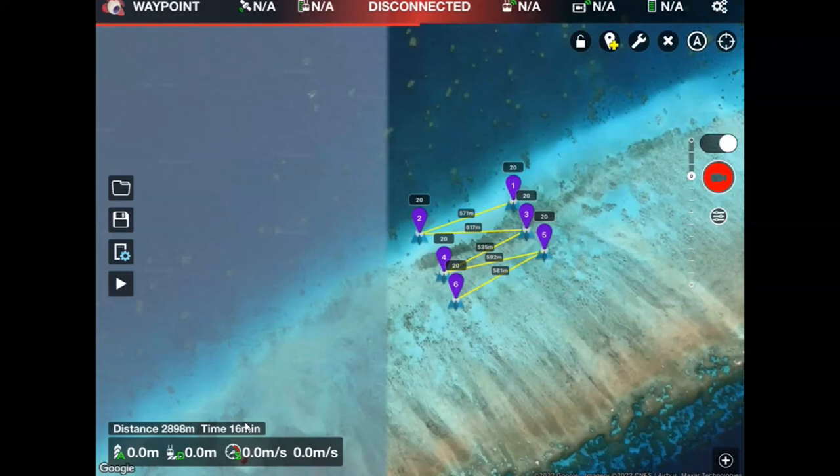If I'm flying with my Phantom 4, depending on how far away I'm anchored, I want to make sure I'm going to be able to get the flight done in around about 15 minutes, which allows me time to get to and from the boat as well.